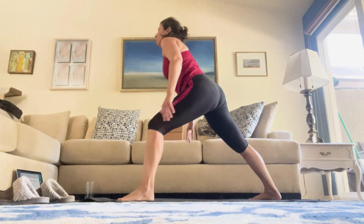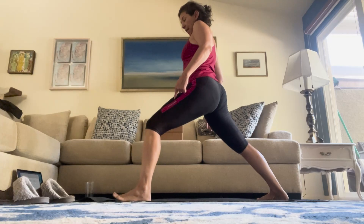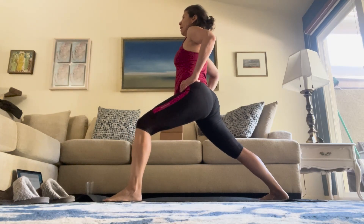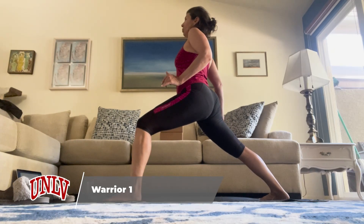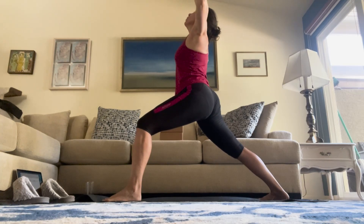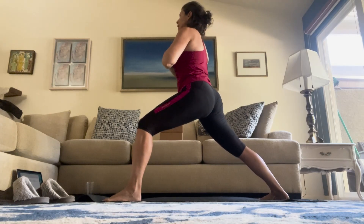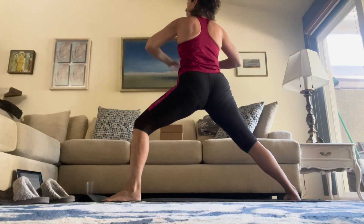Right foot comes to the ground — give yourself as much space as you need on that right side. Right knee is straight, left knee is bent. Try to get nice and low in that front left knee. Hands to hips, moving those hips to the front of the room. You're pushing into the blade edge of that right foot. Inhale up to the ceiling. Cactus the arms — pull down. Inhale, reach up. Exhale. Inhale, reach up. Hands come to heart center.